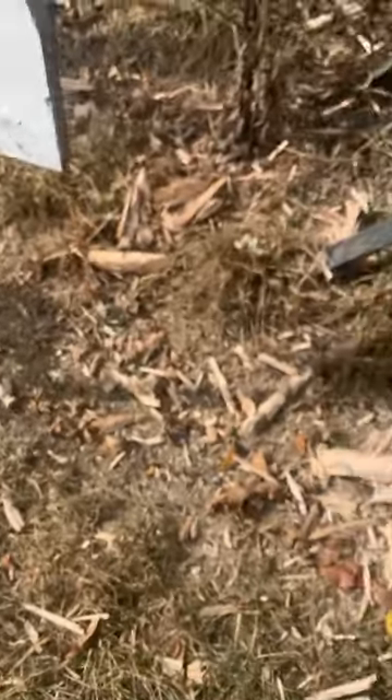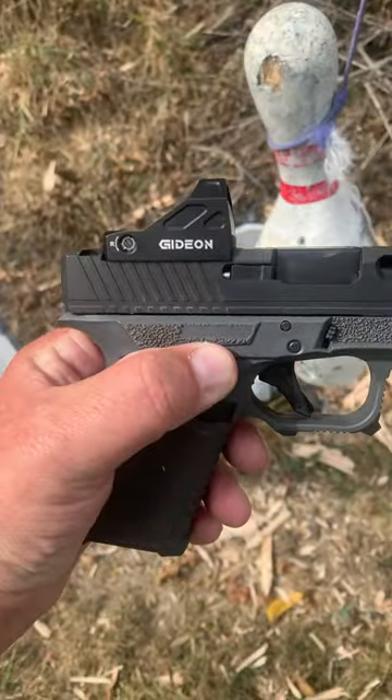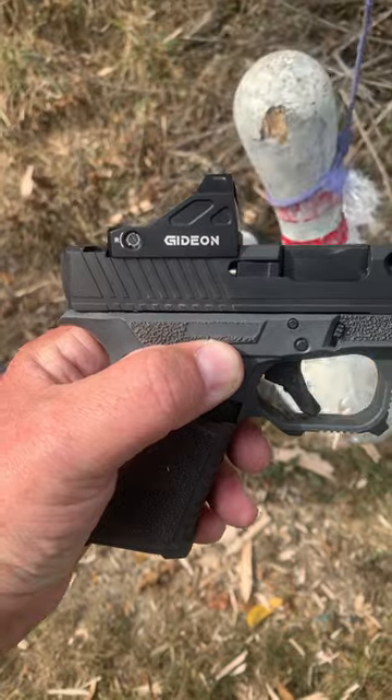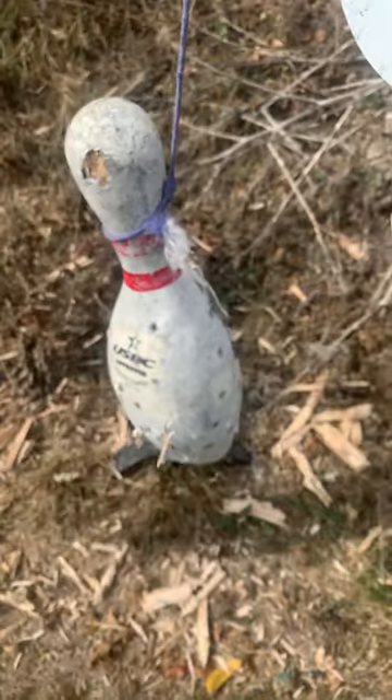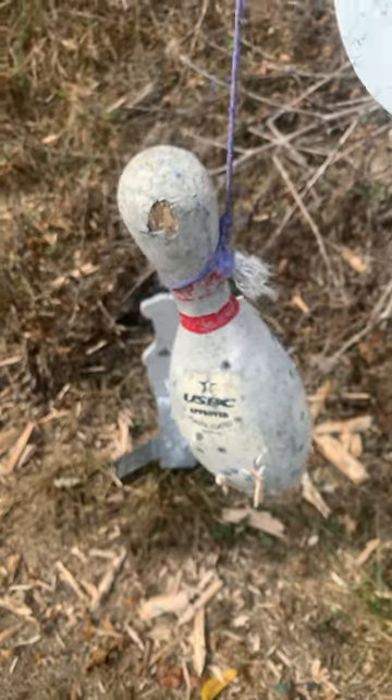That tells you one thing — this Gideon Optic right here is dead-on and I love it. I'll have a full video coming out in the future with it, but it killed another one of my bowling pins. Number two pin down, time to hang number three.